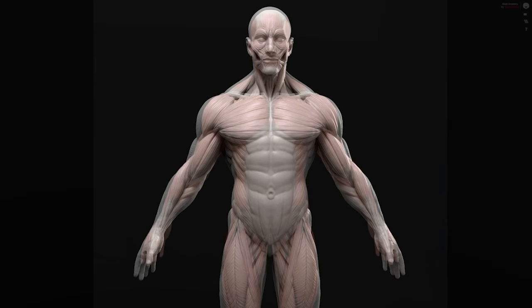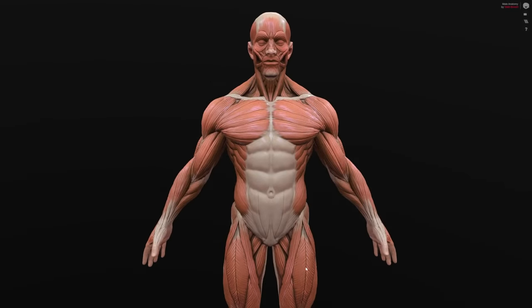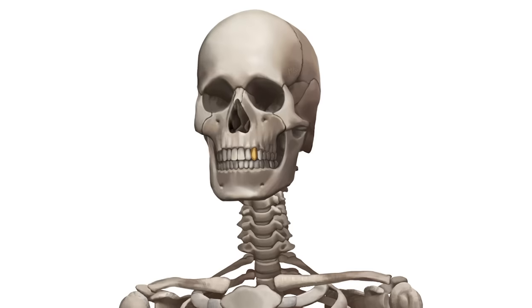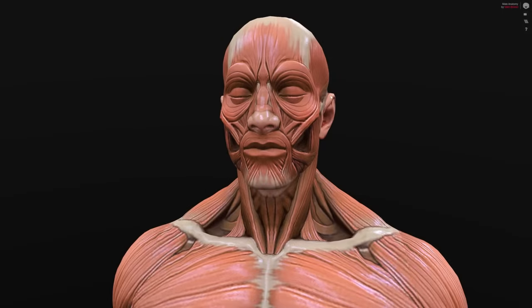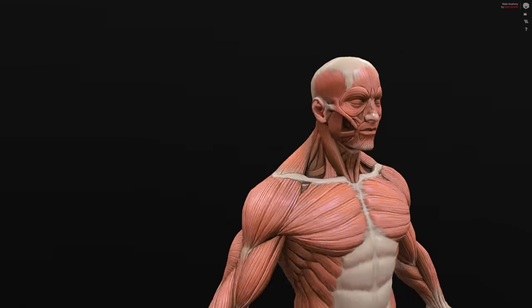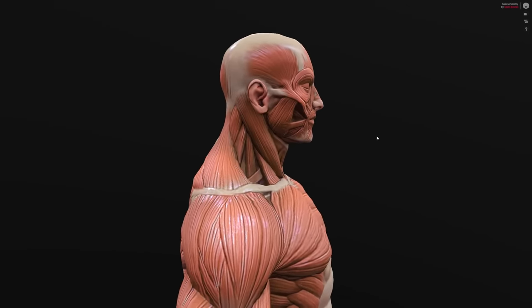I'll skip the head — maybe I'll do a video dedicated to it in the future. But just some quick facts about it: while it might seem pretty simple, the skull is actually made up of two main sections — the facial bones and the cranium — combined containing a total of 22 different bones. And when it comes to the muscles, we have about 20 different ones for each side of the head, or slightly more, depending on how they're counted, like if that includes some of the neck muscles or not. There's a lot to learn there, but that'll be for another time.